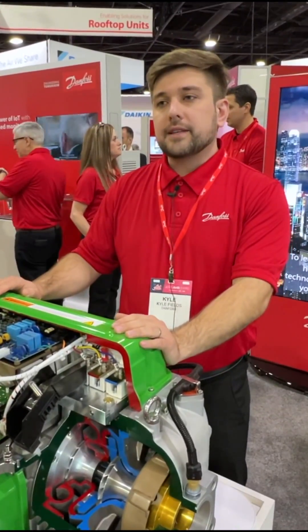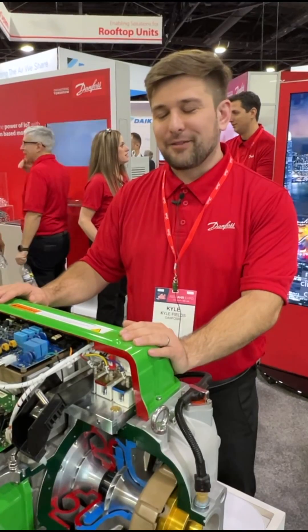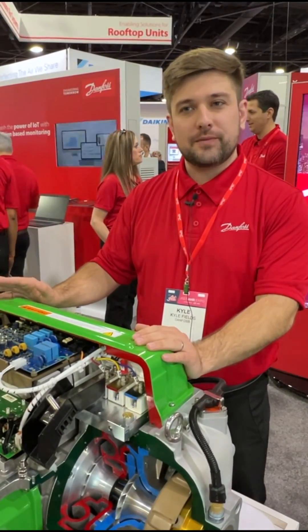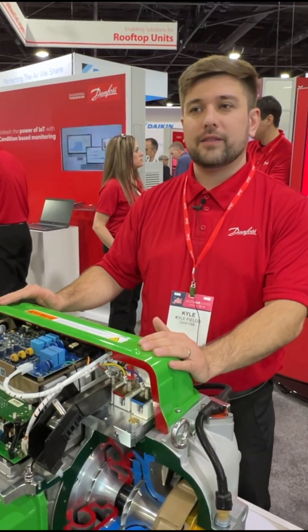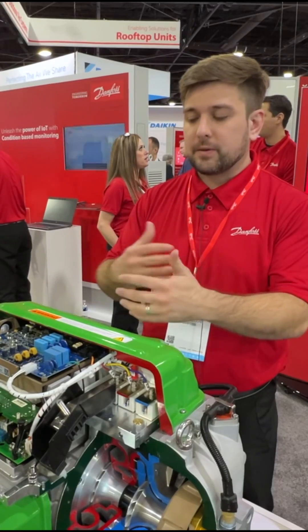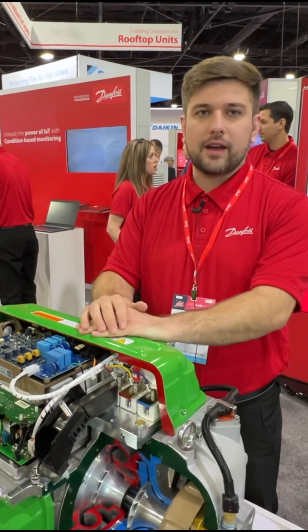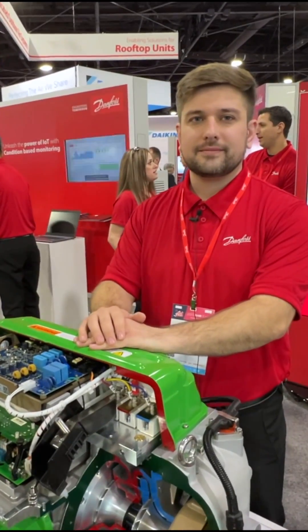We're always evaluating refrigerants. We are evaluating what our customers do, and our focus is on efficiency, performance, and safety. As our customers look at and evaluate natural refrigerants, we too will look at evaluating natural refrigerants. Thank you very much!